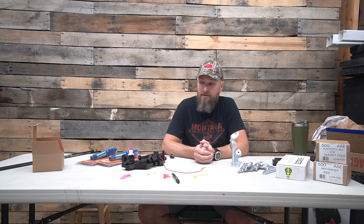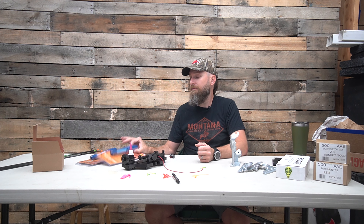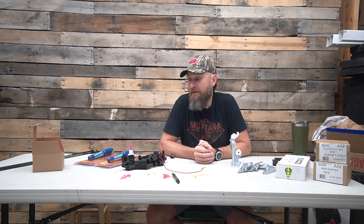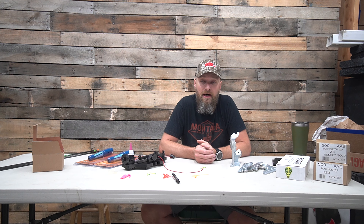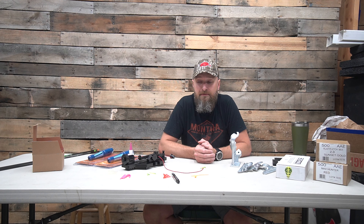First off, I would like to preface by saying what jig we use the most in here, and it's for one very simple reason. We use the True Helical Arizona Fletching Jig. It is very simple, not adjustable, very basic, but it does one thing that no other one will do — it puts a ginormous helical on things. I am a very large believer in helical. I think it's very important on hunting configurations, so for that purpose we use that one more than not.